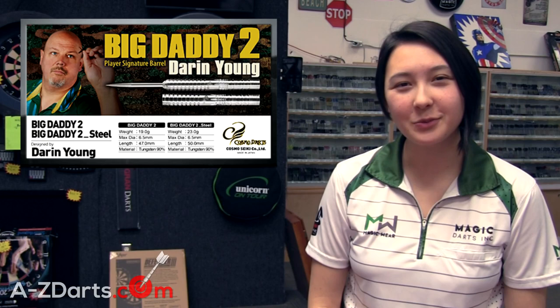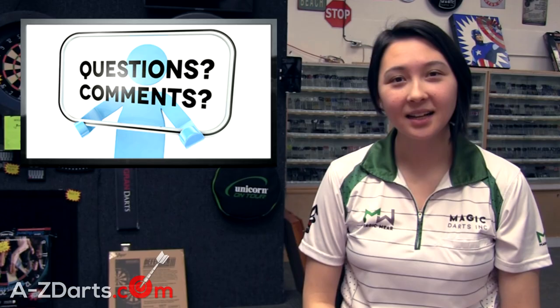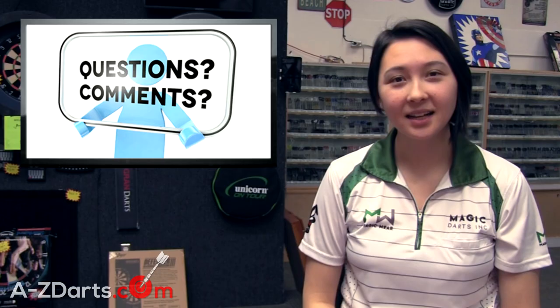That concludes my review of the Big Daddy 2 barrels and the Version 3 signature flights. You can find these products on our website at azdarts.com. Let us know if you have any questions, please like and share, and you can follow us at Magic Darts Inc. Congratulations again Darren for your world championship first round win, and thank you all for watching.